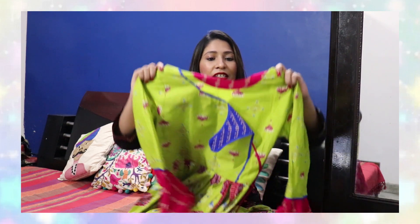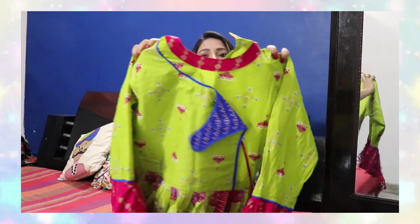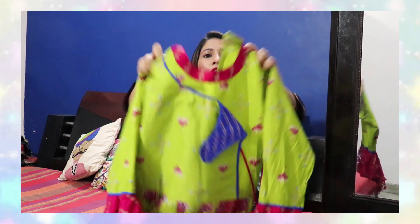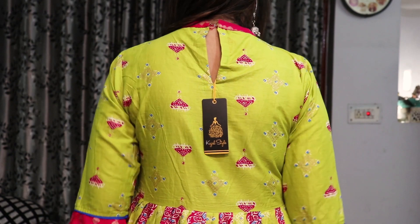Moving on to the next kurthi — I have this very pretty, very beautiful and again very colorful kurthi. This is a kalidaar style kurthi. I noticed you can also carry it in a special occasion or pre-wedding function since it's a very unique and colorful collection. Now talking about the details — you get a neckband neckline design. It is a high neck style, and at the back you get a hook to tie it, which gives a good fitting.